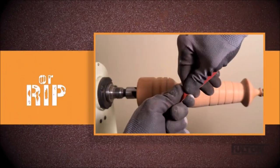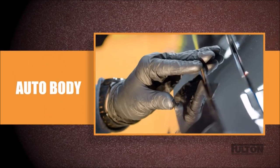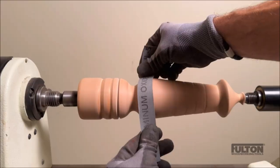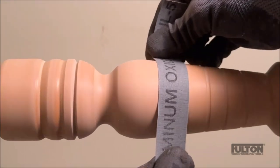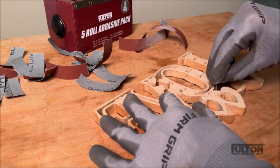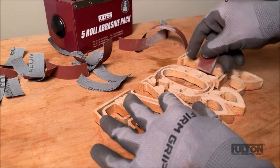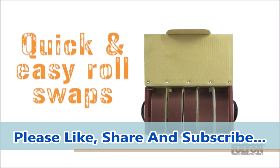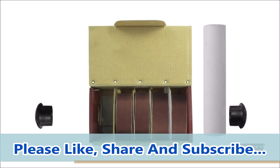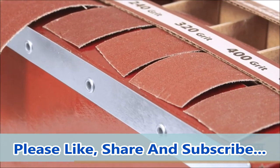Boxed multi-roll assorted abrasive rolls are a convenient and cost-effective solution for sanding small or irregular objects. Unlike standard sandpaper sheets, these rolls are 1 inch wide and can be easily torn off from the box dispenser to the desired length, so you can avoid wasting excess material and save money. These rolls are also flexible and conform to the shape of the object you are sanding, whether it is a pen, a bottle stopper, or any other type of turning. They come in different grits ranging from coarse to fine, so you can achieve a smooth and polished finish. By using these rolls progressively, starting from the lowest grit and moving up to the highest, you can ensure a high-quality result for your wood projects.